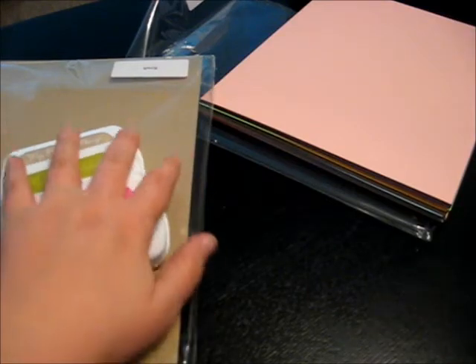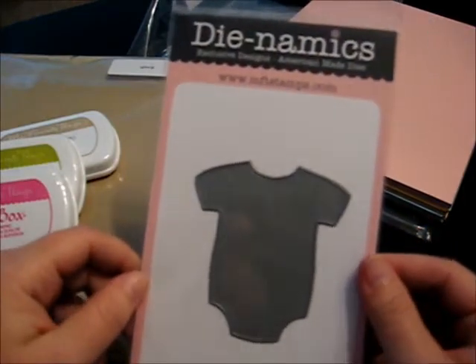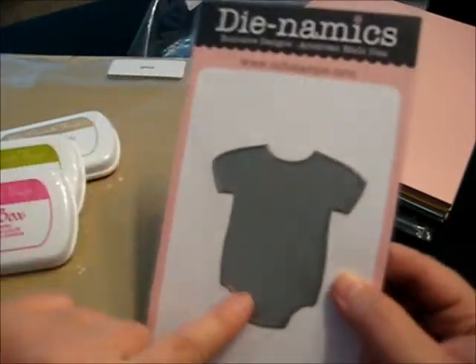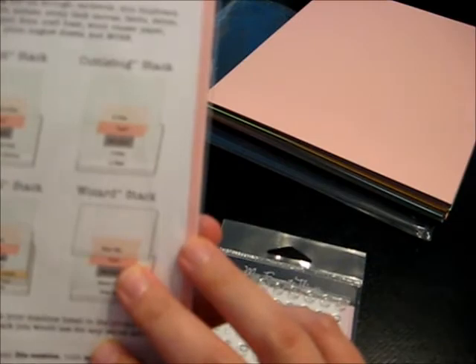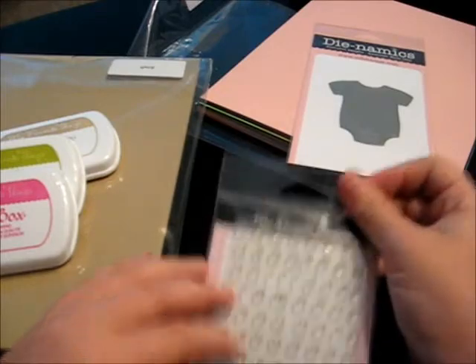We're getting ready to make some baby cards, so I got the little baby onesie die — I think it's just called baby onesie. I thought it would be cute to make some little thank you cards for the shower and we'll see what happens with that. I've never tried their dies so it'll be a first, but that video will be coming.